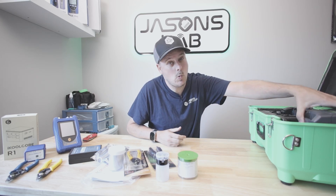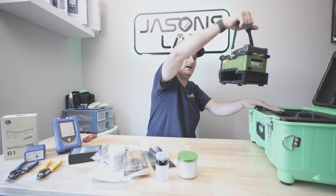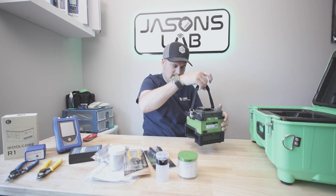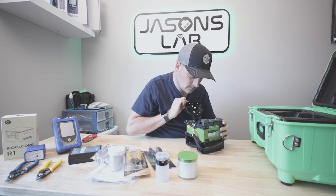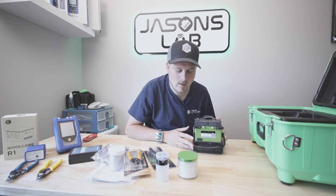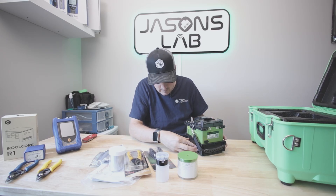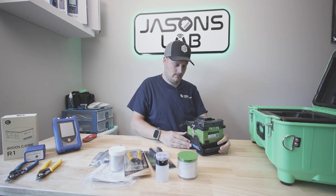Now let's take out the fusion splicer itself. It has a handle — look how nice that is, really well laid out. I can see the battery just slides into the bottom. The screen flips up — cool. I'm going to go ahead and power it on. Battery slides in this way — let's see what happens.